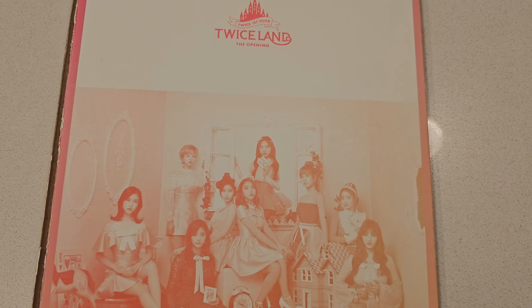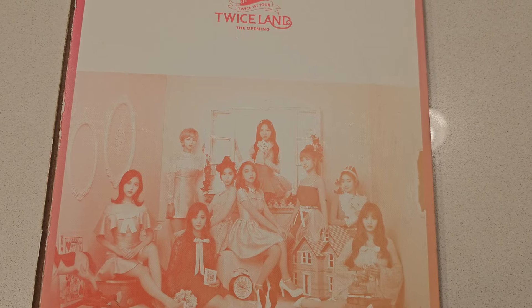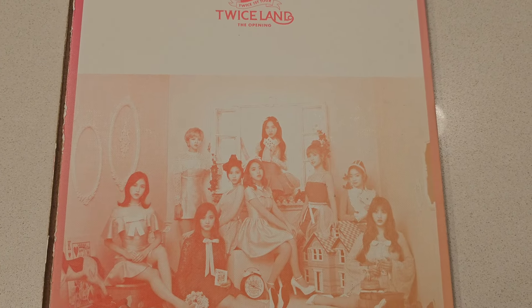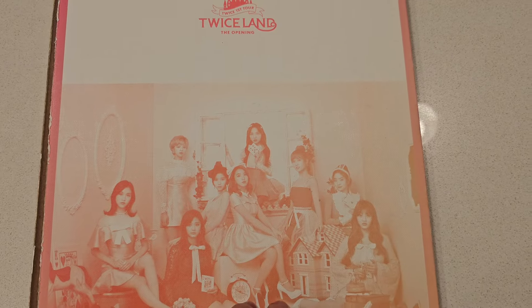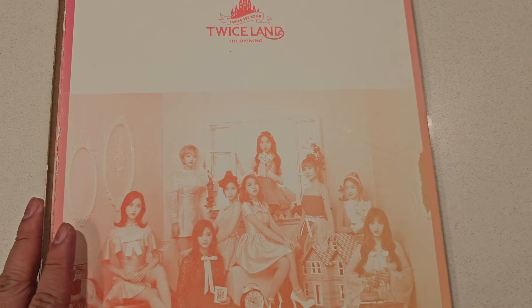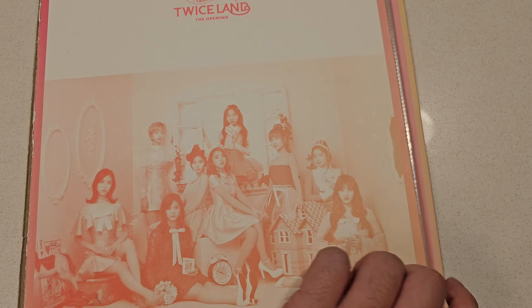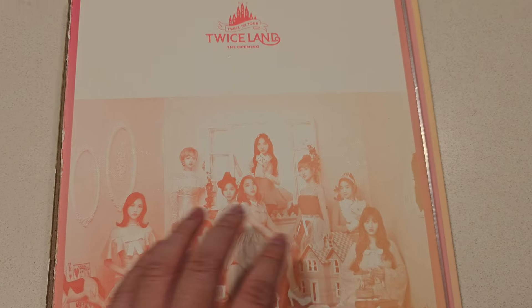Hey guys, how's it going? It's Sam. So if you follow my channel for a while and you've looked at my photo card collection videos, you might realize that I do not use these official Twice binders anymore. These are official and released by Twice. You can see what the binders look like — they're standard size and they have these pages for you to put the cards in.